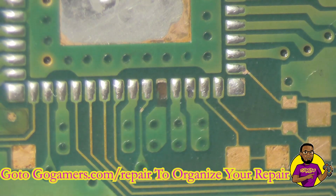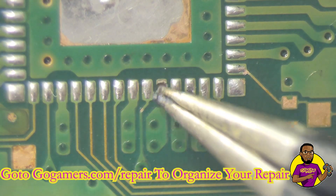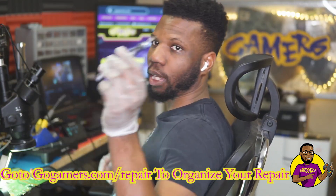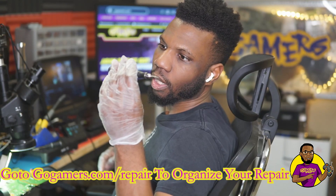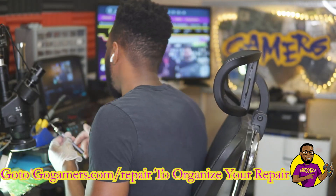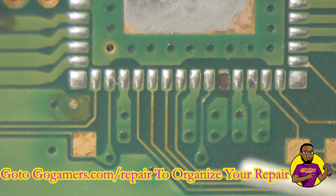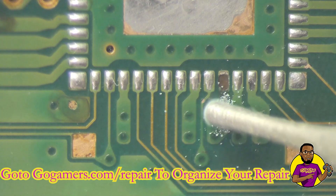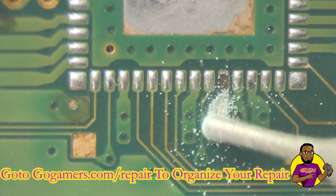I think we're going to need another trace right here. I have my small Dremel — a MA ANT D1 drill — which is what I use to create new traces. Let's just turn it on and get that out of the way.